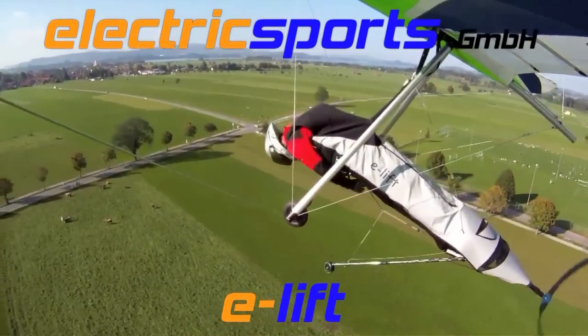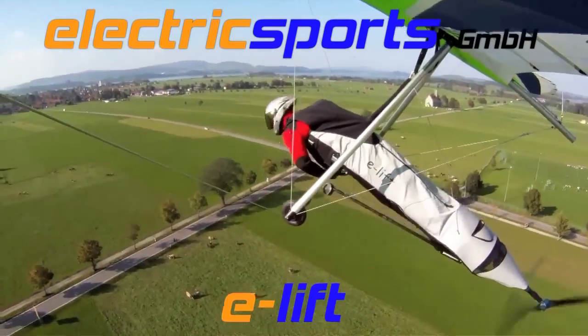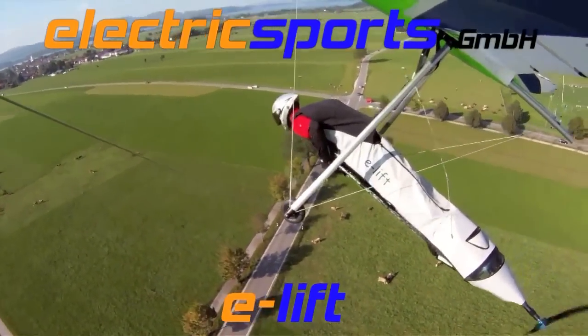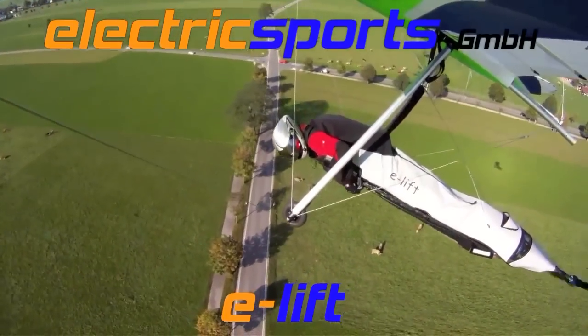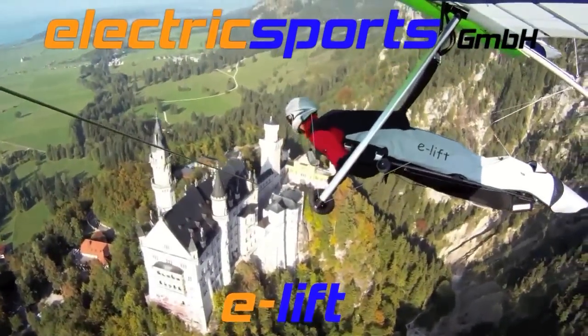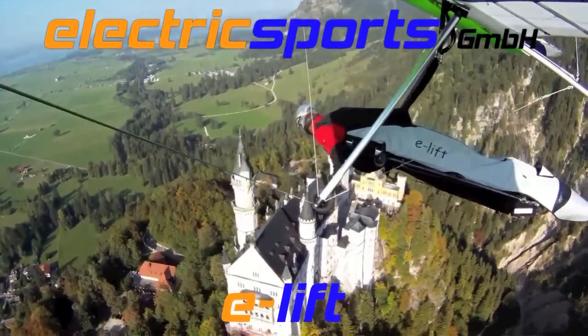When he spins his motor out and goes for the thermal, he wants to have the performance of a normal hang glider, so the propeller closes. This just closes because air is flowing over it. And when he hits the motor again, it opens out. As soon as he hits the motor, it opens right out.